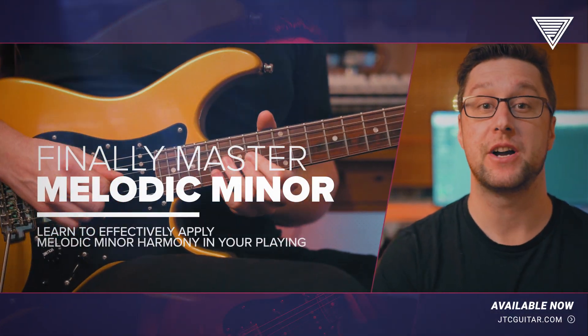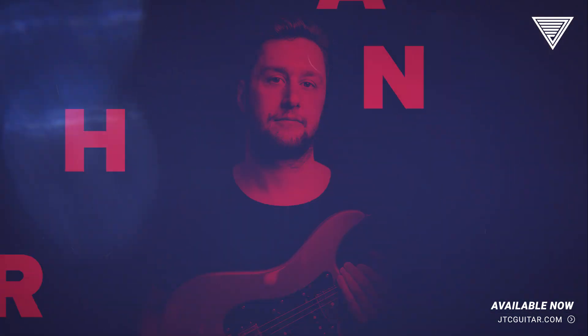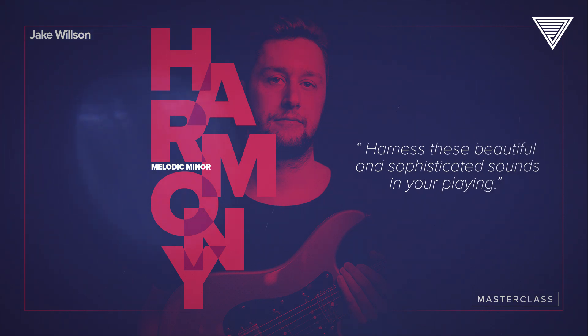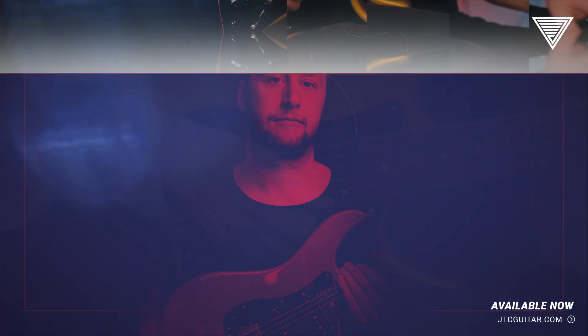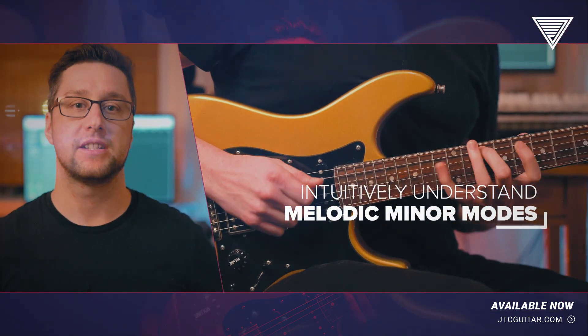Hi, I'm Jake Wilson and this is my new masterclass all about melodic minor harmony. This course will help you learn how to really harness these beautiful and sophisticated sounds in your playing. The modes of the melodic minor are essential for playing jazz, fusion and other contemporary styles.